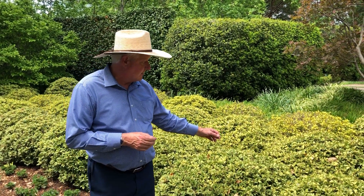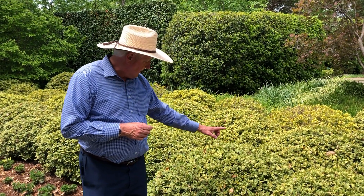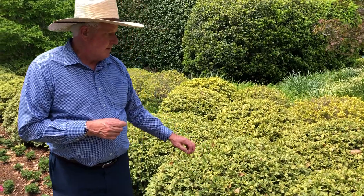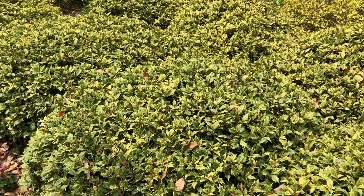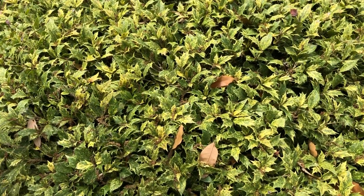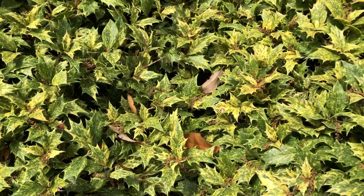This is Osmanthus heterophyllus, sometimes called false holly, and it's got beautiful variegation. In fact, this variety is called goshiki — goshiki basically means five colors — because you get new growth that has different kinds of pinkish and orange colors as it grows out.